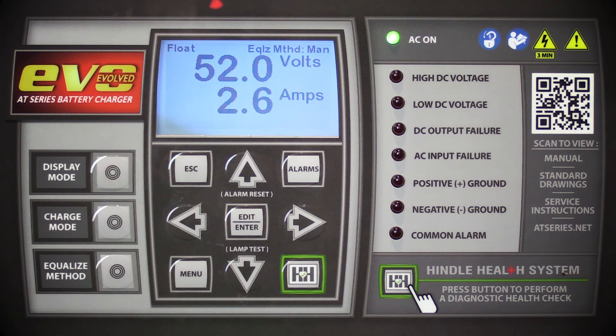Now you have completed setting up the basic parameters on the AT-EVO series battery charger and can rest easy knowing it's functioning properly. We hope you enjoyed this video. For more informational videos, please click the link below.